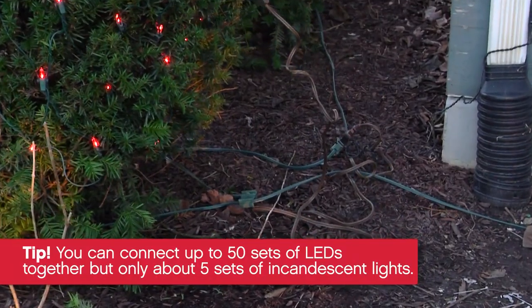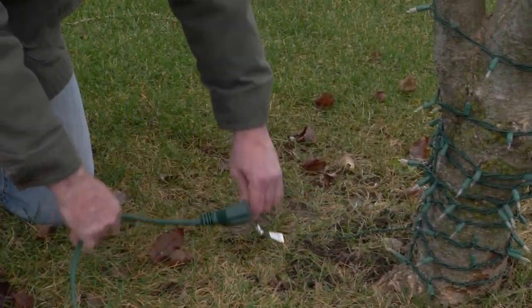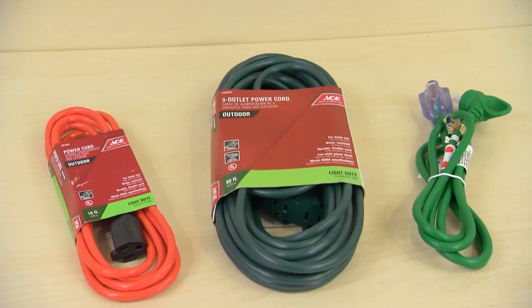That's fewer extension cords to configure into your setup. Be sure to choose lights and extension cords that blend in with the background, and make sure you only use outdoor rated lights and extension cords outside.